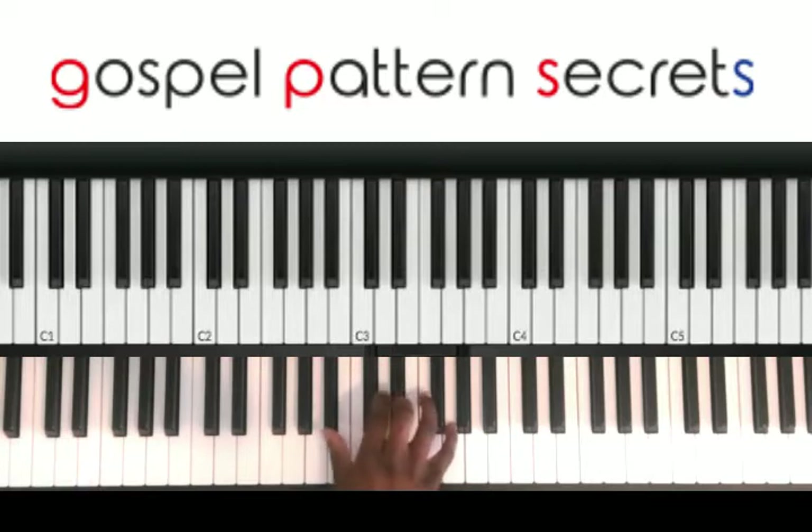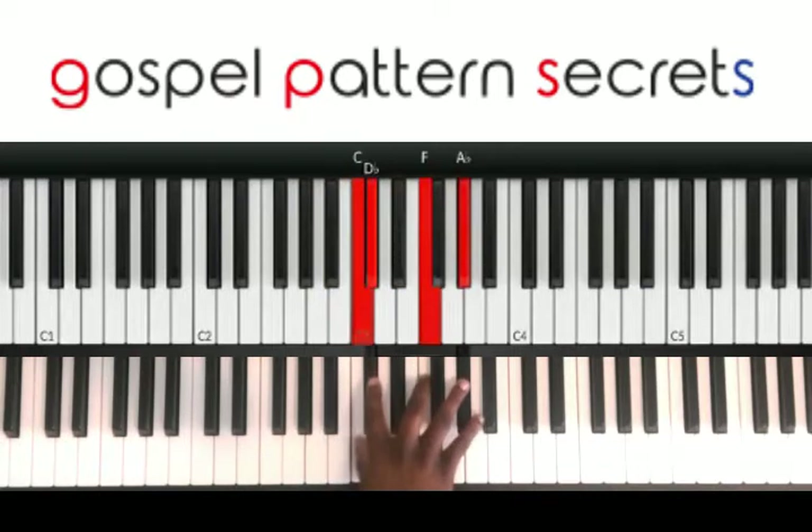And see, when you do that, that right there is going to be, you're going to come back with the E-flat chord and the D-flat chord. And of course, you see I'm sliding up to that C.